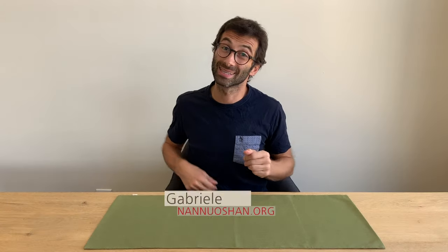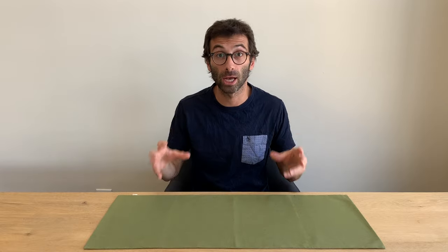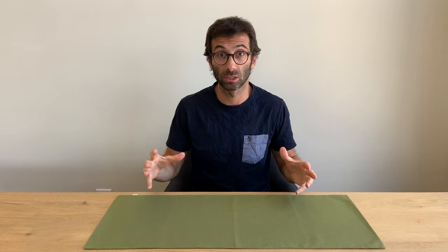Hi guys, this is Gabriele from Nannoshan where we share the pleasure of drinking and discovering genuine farm tea. If you're new to our channel and looking to expand your tea knowledge and brewing skills, make sure to click on the subscribe button and don't forget to give us a thumbs up if you enjoy watching this video.